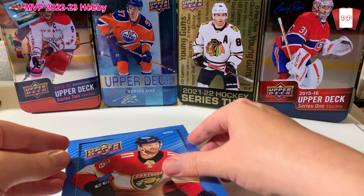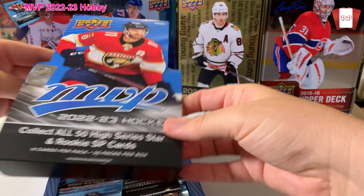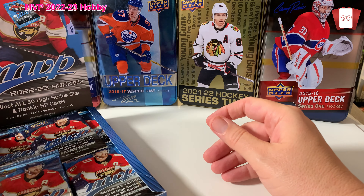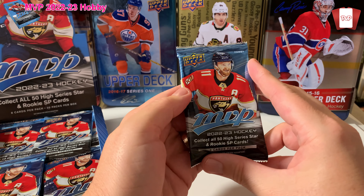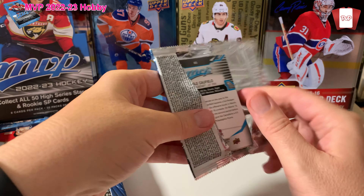This was $70 Canadian, so a pretty decent price considering that hobby for Series One is pretty expensive. Let's get this open — 20 packs per box, eight cards per pack. We'll open it up; I have no idea what's in there. It says collect all 50 high series star rookie and SP cards.